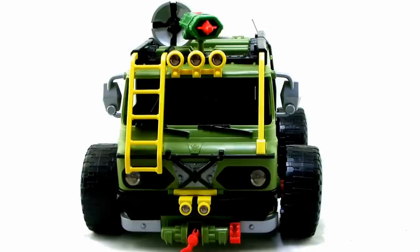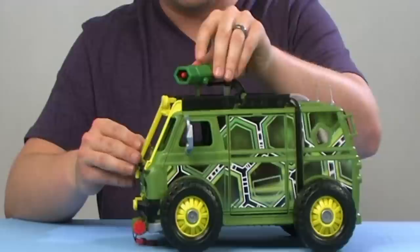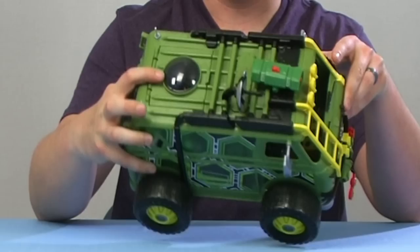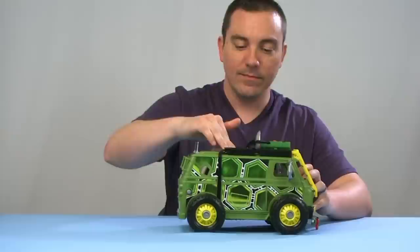Up on the top, we have some cool features including a little cannon. You can raise the cannon up out of the top, rotate it left and right, and it has a little red button that fires a projectile missile — because you can't have a vehicle like this without firing projectiles, right? There's also a little satellite dish on top that rotates forwards and backwards, and a cool moonroof bubble area that actually opens up as a hatch to see the back of the van.